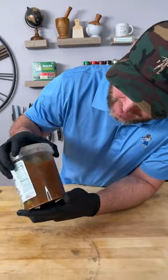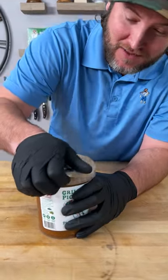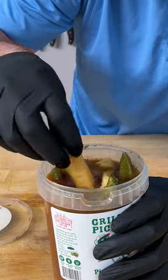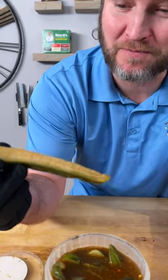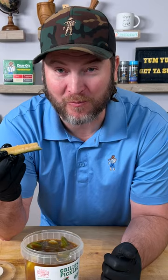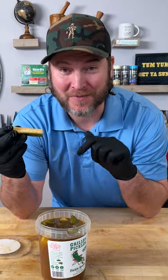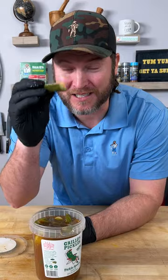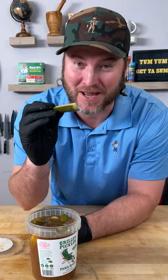All right, y'all, now I'm excited. Look at that — that looks like it's got the right amount of seasoning in there. So now let's give these bad boys a try. It's been 48 hours. Yeah, you can totally see the seasoning has penetrated now. Yep, that's what we're looking for. That's awesome. Go out there, get you some pickles, give that a try. 48 hours is the ticket — make sure you put enough seasoning in it. Yum, yum, get you some. We'll see you next time. Keep sprinkling.